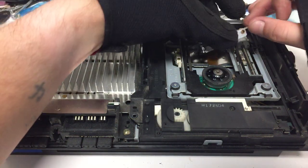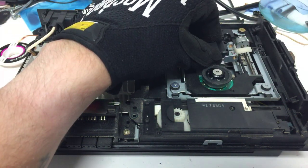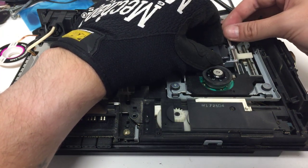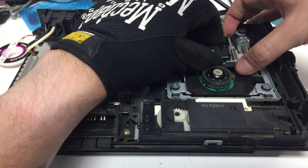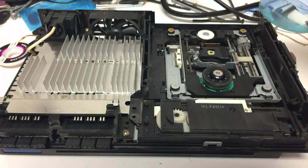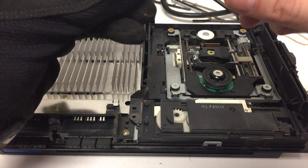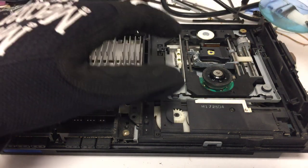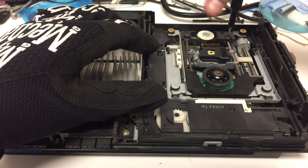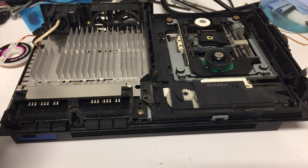Alright, so now we're set. We can lay this back in on that track there and insert the bar — make sure it goes into this part here first, and then you can lay it flat down. You're going to want to replace that flat Phillips-head screw that you removed from there and go ahead and put that back on.